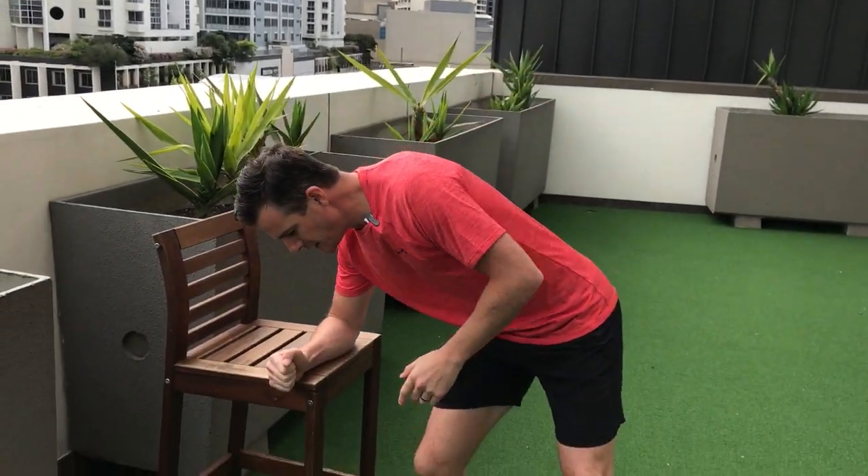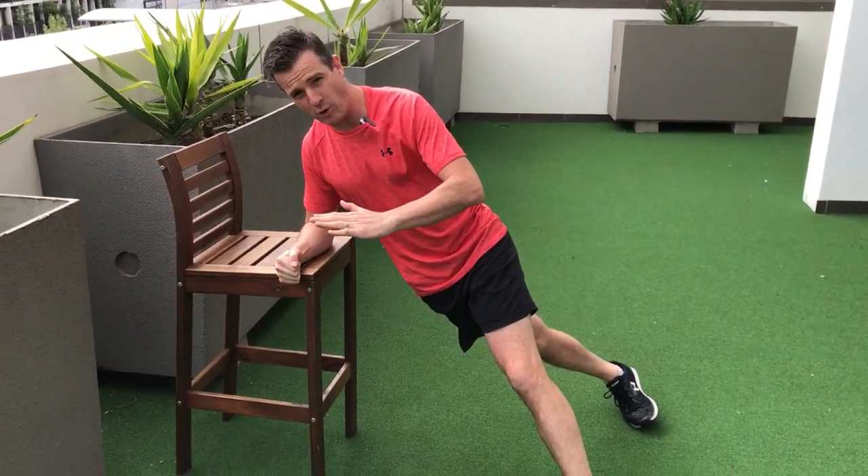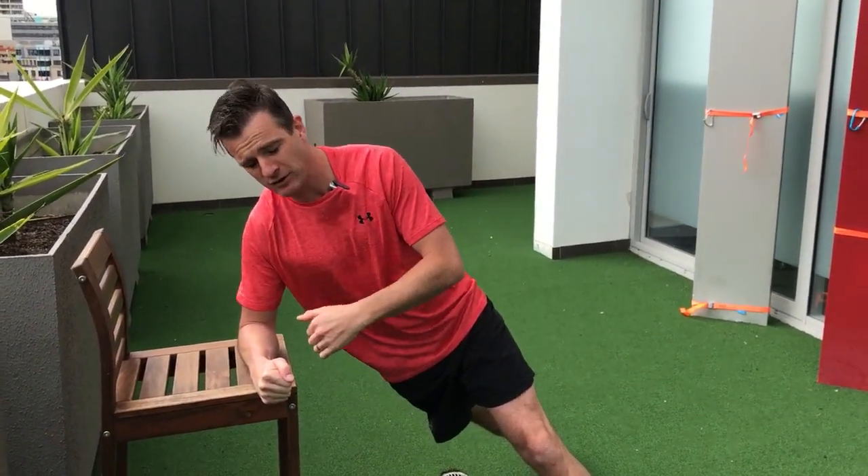From the wall to the floor is quite a jump, so there's an interim step going from regression through to progressing the exercise back. To progress the wall regression, you need something like a bench top or some sort of height to lean on — a bench stool, your kitchen bench, or something in the gym high enough to give you a little bit of angle. You get into the side plank stance you would use on the floor on your feet. I can already feel that — you learn the technique and then load it, and there's more load going through here.